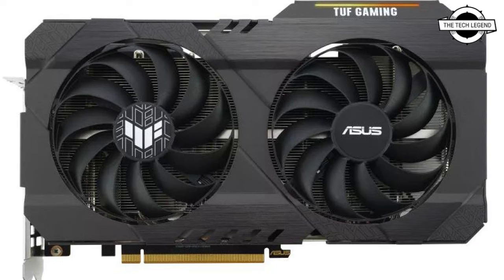In line with other TUF Gaming products, the TUF Gaming Radeon RX 6500 XT uses military-grade capacitors and is rigorously tested to ensure durability and longevity.